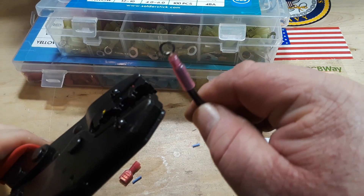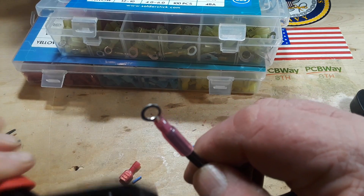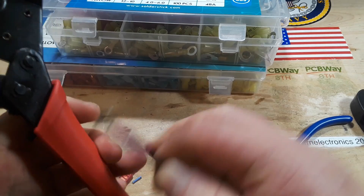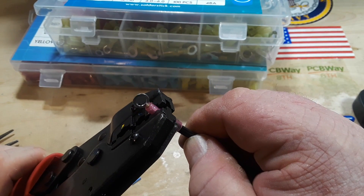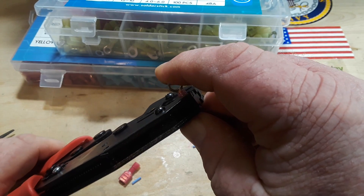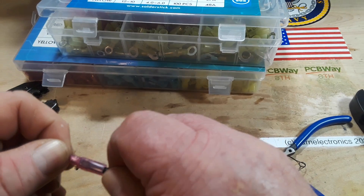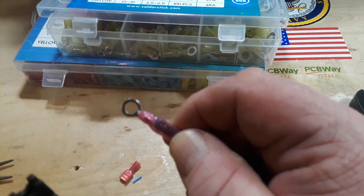Now we'll put that one on the crimper — the old crimp-o-matic — get it where you want it, and give it a good squeeze.